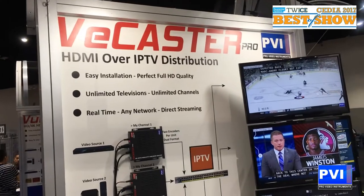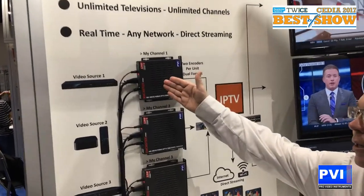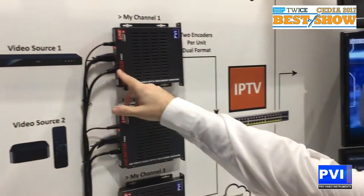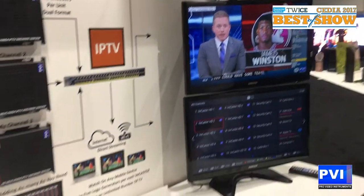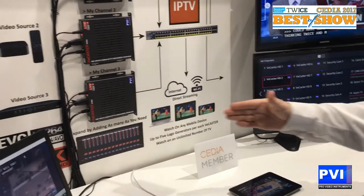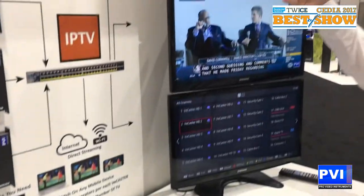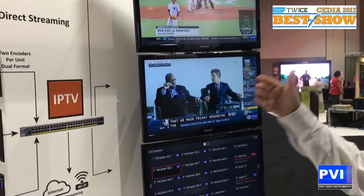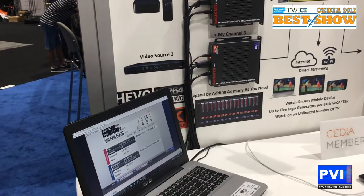What we're going to be able to do with our vCastra Pro is take in your HDMI source and put it out over the network through the RJ45 port, connecting to the network so that any device on that network is now able to see that video stream — whether it's a laptop, an iPad, or a smart TV. With laptops, you're going to be using your media players — VLC or whatever you might want to use.